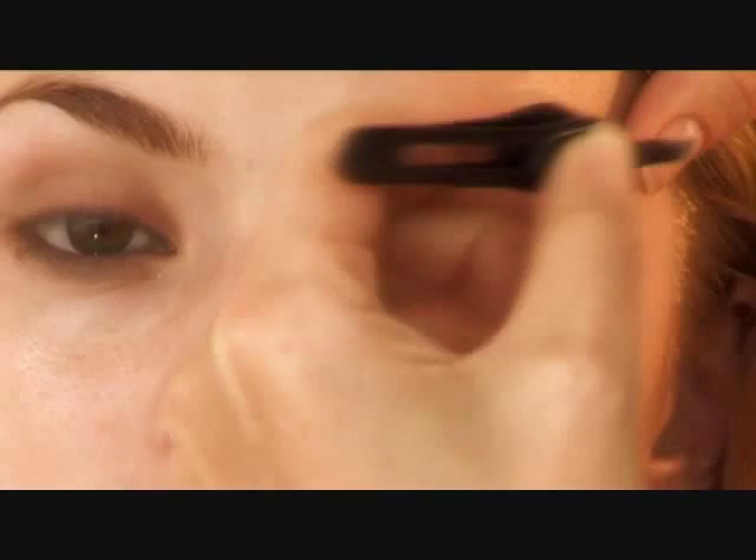So, with the tweezers, coming up underneath and pull. Always pull in the direction of the brow. Never do it the other way. Always pull it this way.